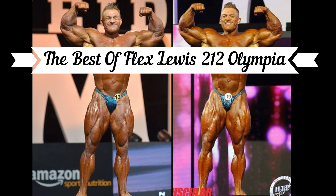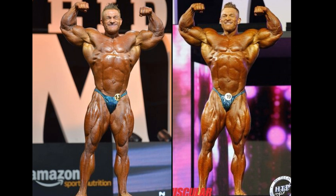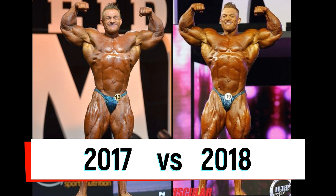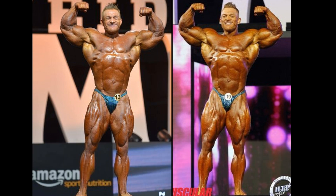Welcome to the best of Flex Lewis. This is the final matchup in the first round of action: 2017 versus 2018. It appears the 2018 version is a little bit tighter in the conditioning edge, I would say. A little bit more massive, maybe.